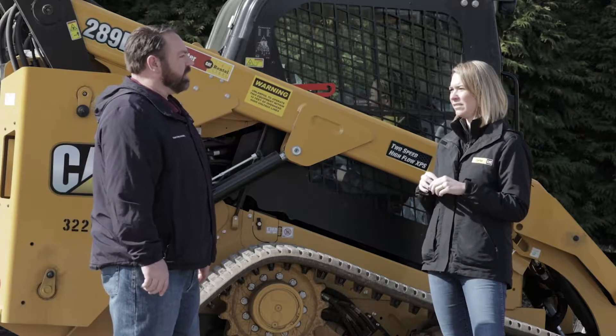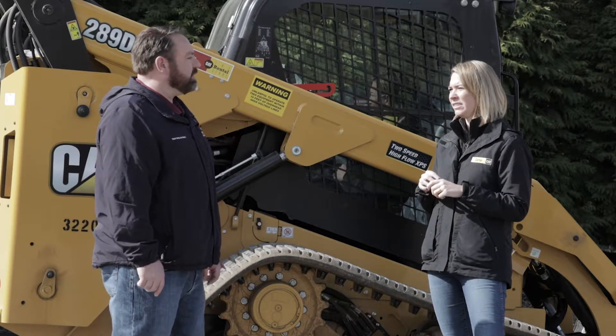How often? Every 250 hours is recommended, but it's good to adhere to whatever the maintenance guide for your machine calls for.